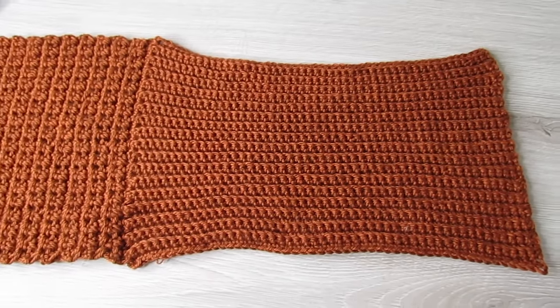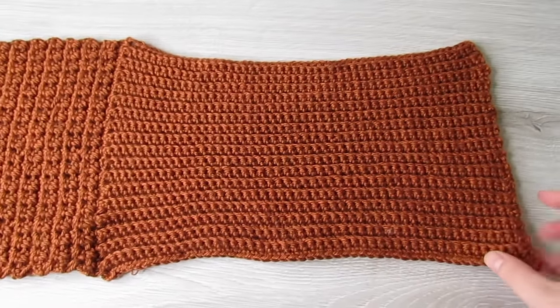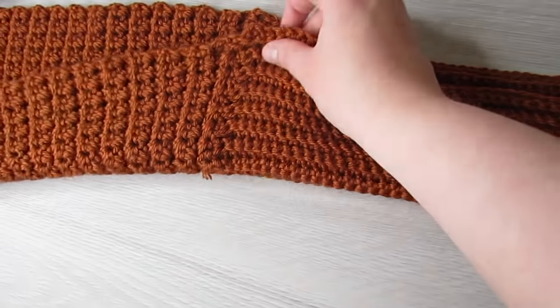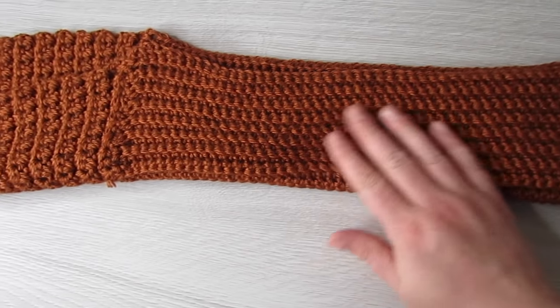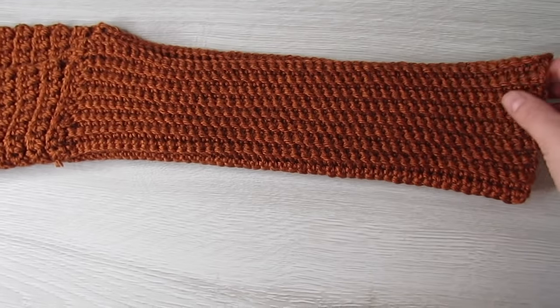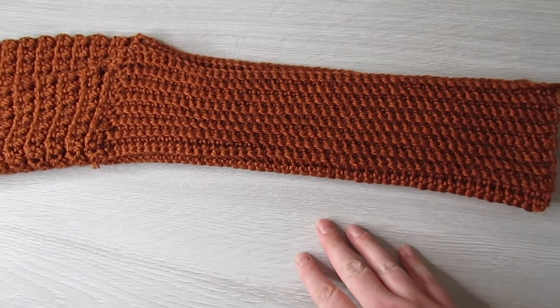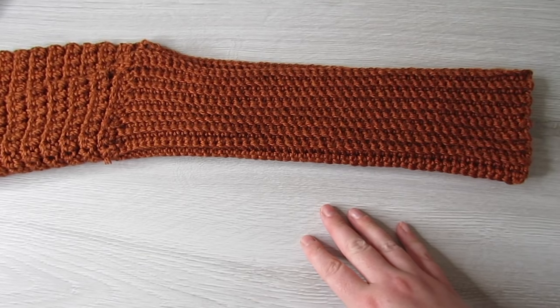Now your sweater scarf should look like this. Next we're just going to fold over this ribbed section here — this is going to be our sleeve. With some yarn and a yarn needle, we're just going to sew from here to there, and we're going to do the same on the other side. That's your sweater scarf completed.